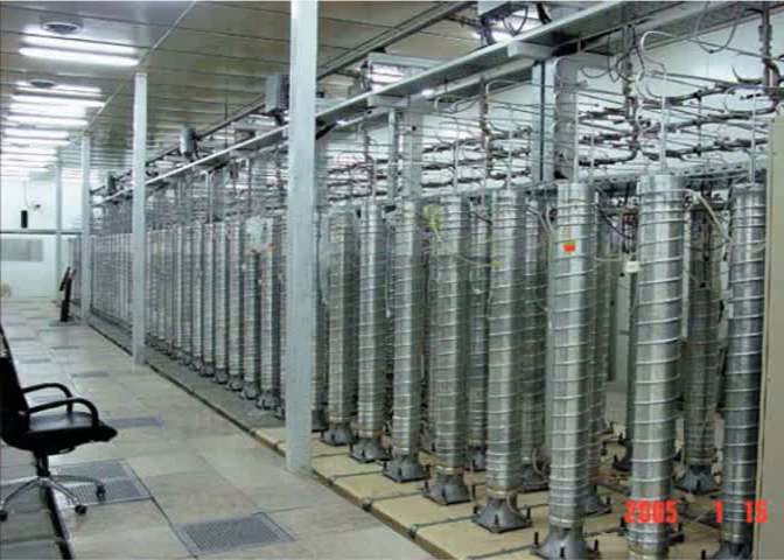Natural uranium consists of three isotopes: the majority is U-238, while approximately 0.72 percent is fissile U-235, and the remaining 0.0055 percent is U-234.